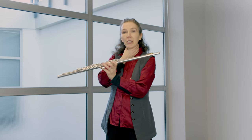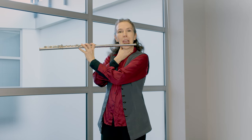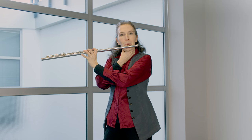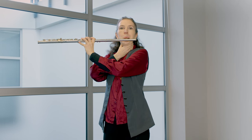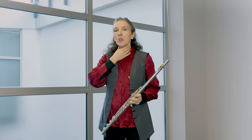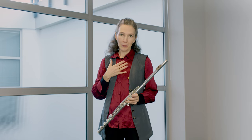Now pick any fingering from the left hand and see how it feels when you overblow. Ideally, you want this part of your throat to be as relaxed and low as is comfortable for you. Of course, when you're normally playing, it's going to move — that's completely normal. This is just an awareness exercise. Don't force yourself into holding on to any one particular position.